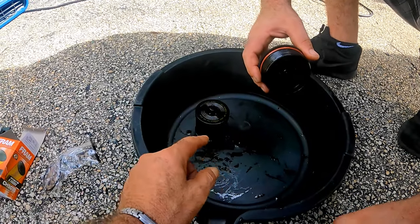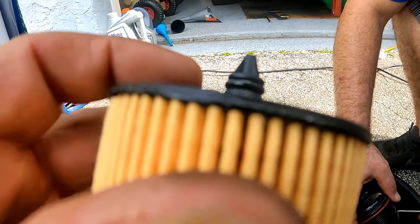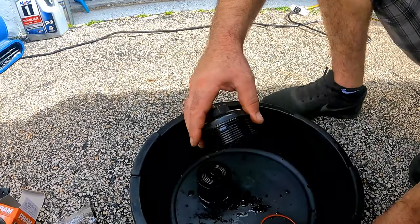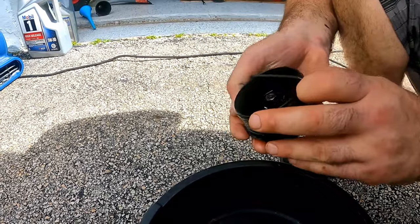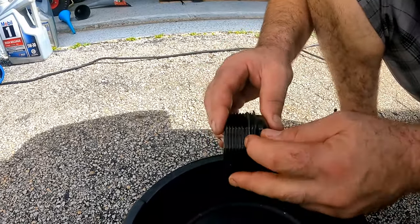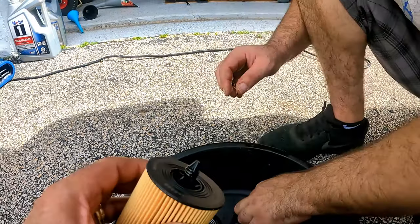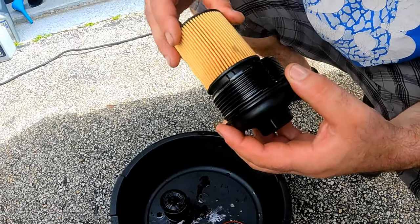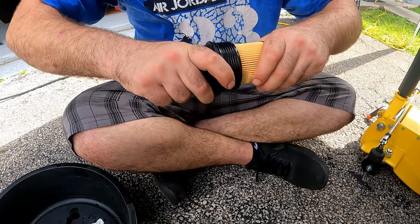A new o-ring for the cap should be included with your new filter, which you will swap with the old one. On one end of the new filter, a small o-ring comes already inserted. Take the large o-ring off the cap and install the new one, then spread some oil all around it. Do the same to the small o-ring on the filter. Insert the new filter into the cover, make sure it's centered, then snap it in.